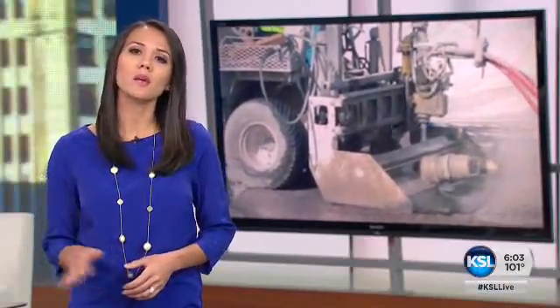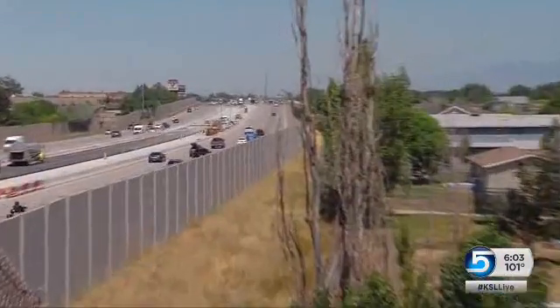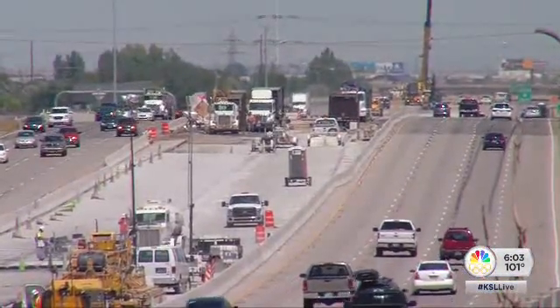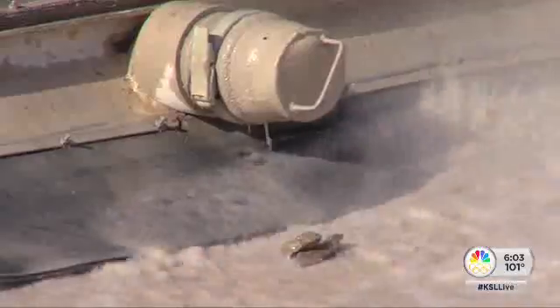UDOT road crews are using a new technique to demolish the surface on a couple of bridge decks. It's all part of their rebuild of I-215's west side, and new specialist Jed Bowles shows us how they're using water just like a jackhammer to blast through concrete. This I-215 rebuild is UDOT's biggest project of the summer, and we got an up-close look at a demolition project based on this idea that you can't make a hammer out of water, but you can use water like a hammer.